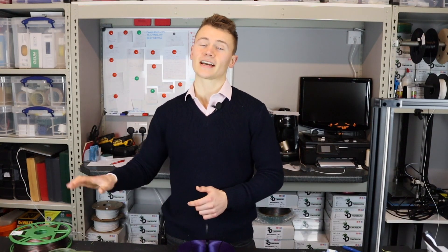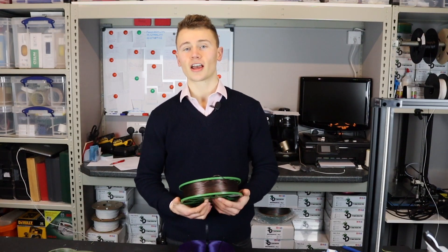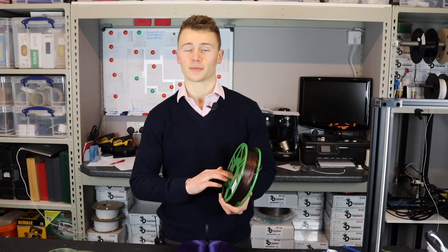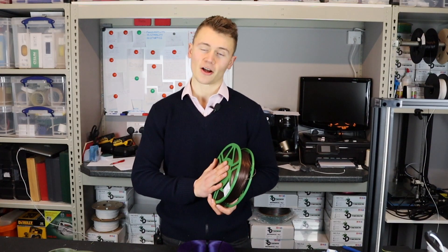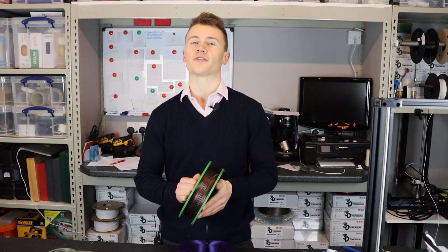So there you have it — that is the master spool concept. If you did enjoy this video please do like and subscribe, and if you have any questions please put them down below. Sorry I've been a bit slow on content release lately; I have been incredibly busy but I'm going to try and get back into at least one video a week.